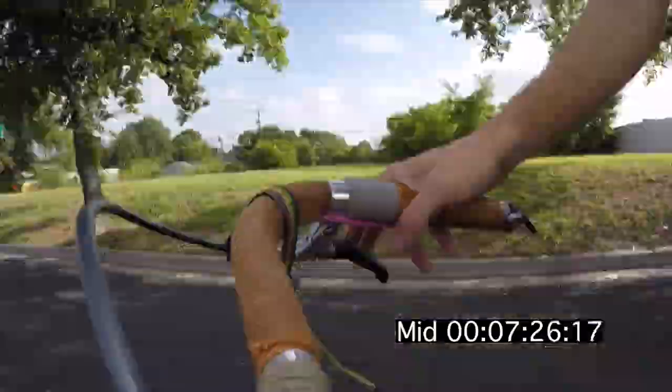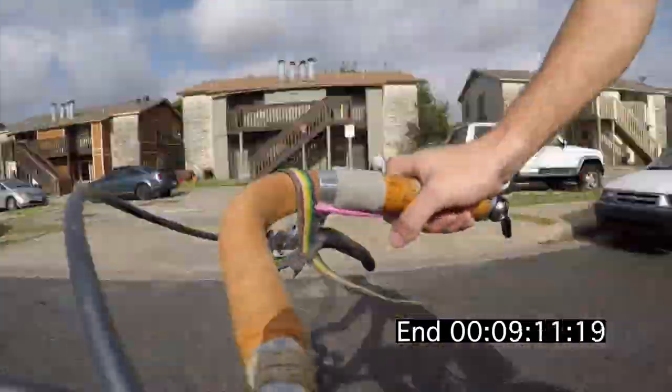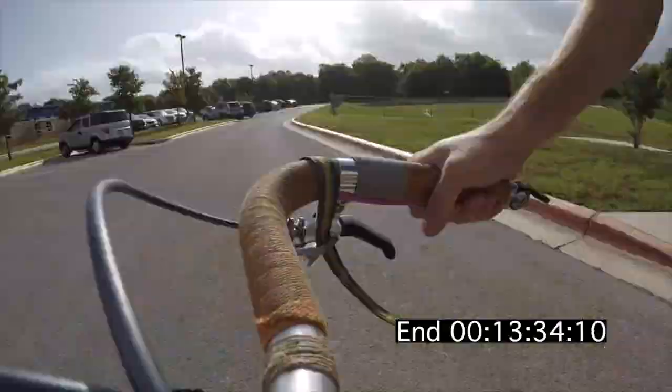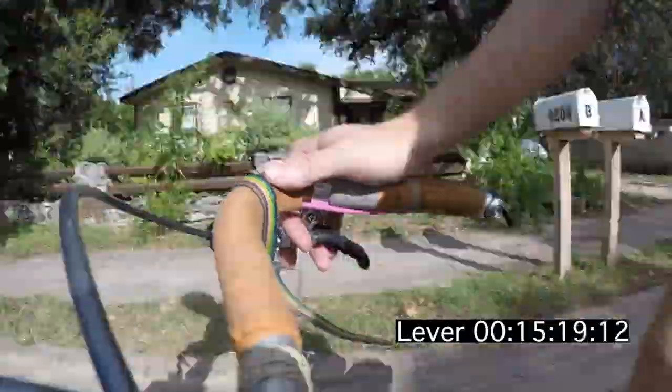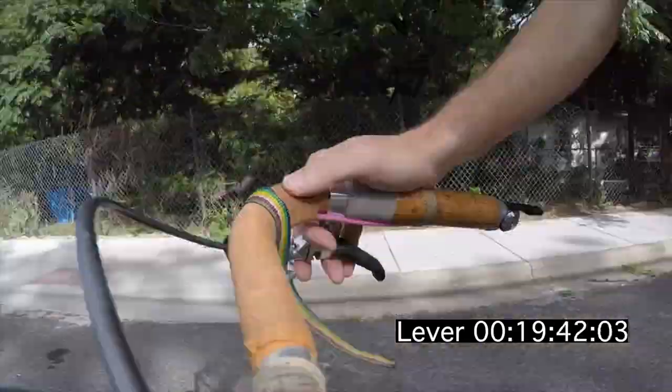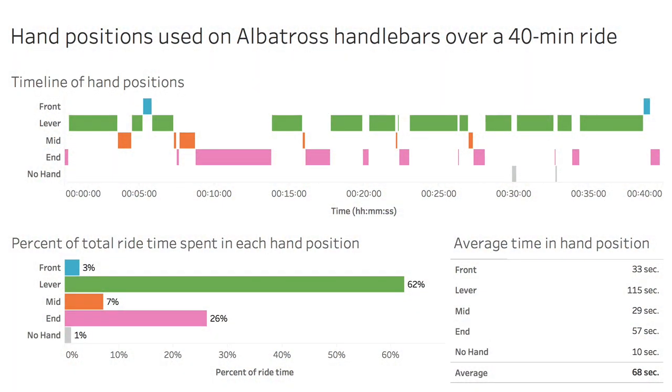The question is whether all these handlebar positions actually get used. I set out with a camera on my bike and recorded each time I changed positions — which was a big pain, because it turns out I changed positions every minute and eight seconds on average. I was surprised to find that the lever position — where I scoot up into a hood-type position and use my pinky and ring finger to brake — I use that 62 percent of the time on this ride.